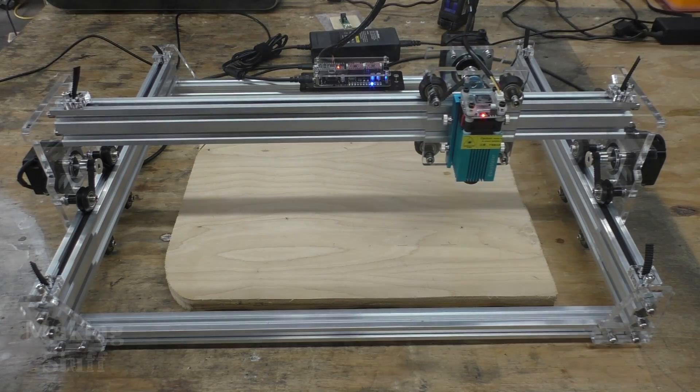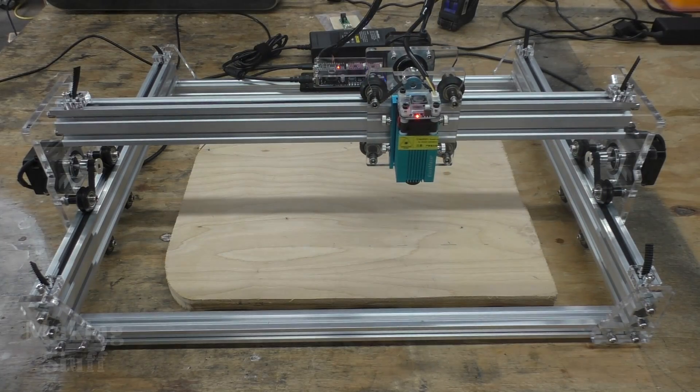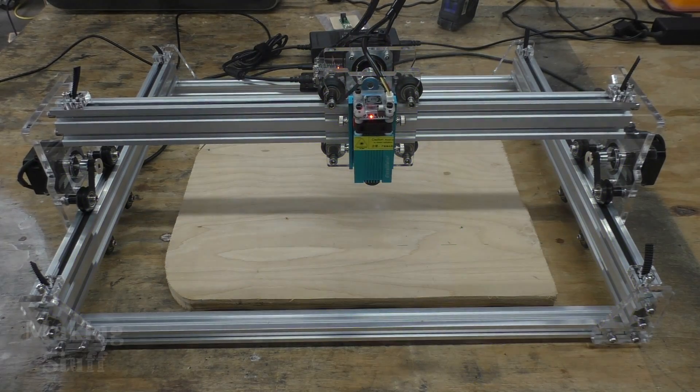Hey everybody, Bob here and welcome to another Making Stuff video. Today I am going to be reviewing this inexpensive laser engraver, so let's get started.